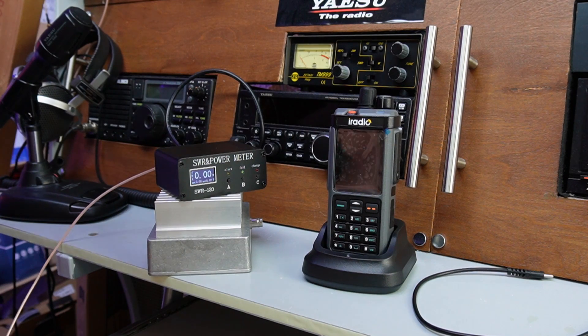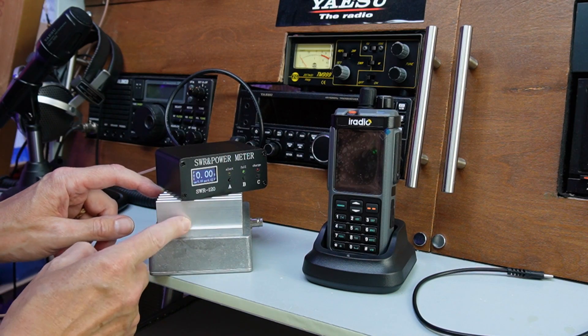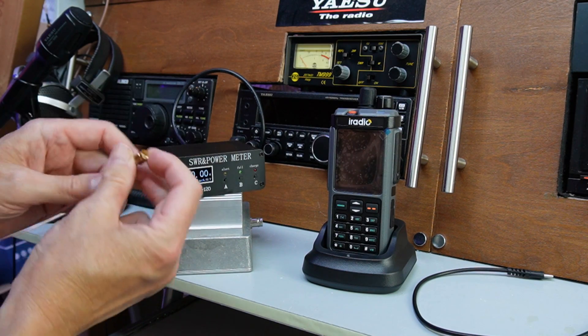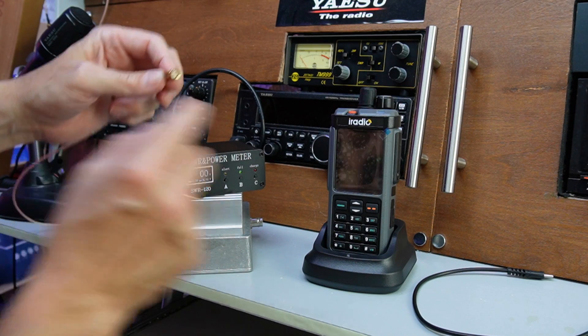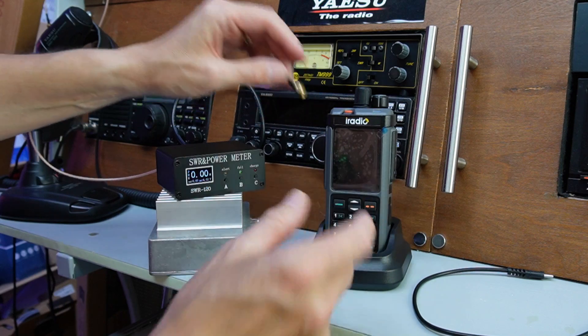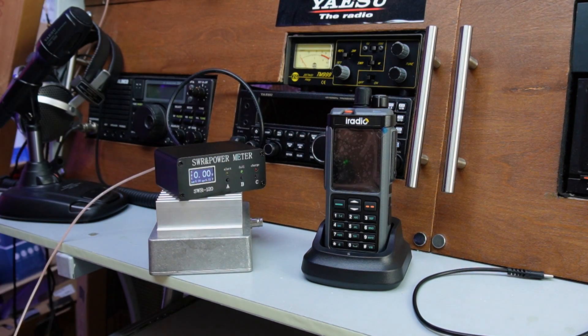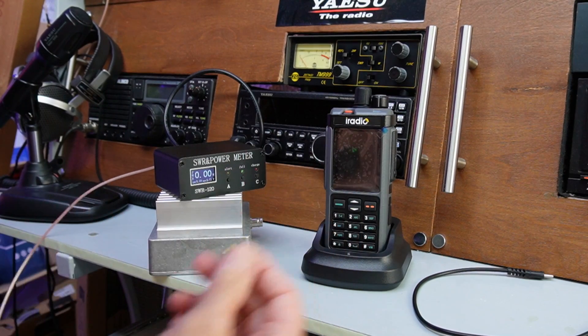Okay, here we go then. We're going to set this up for the first time. So we've got Gary here, 50 ohm dummy load, and we've got the power meter ready - I've just got to connect that. I'm thinking I need an adapter because that's a male and this is a male too, male to male. I just need to pop downstairs and find a barrel connector. Right, I'm back - got a little barrel connector there.